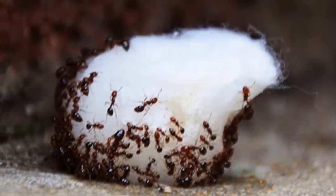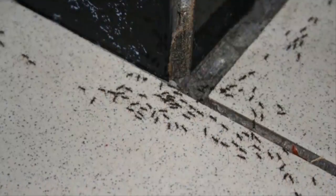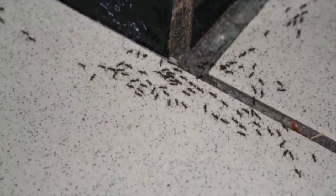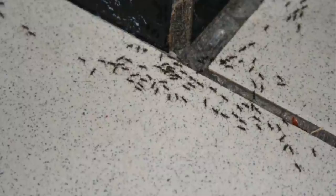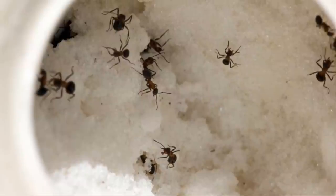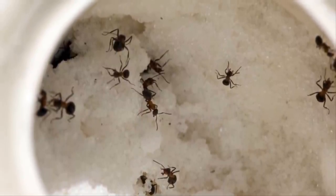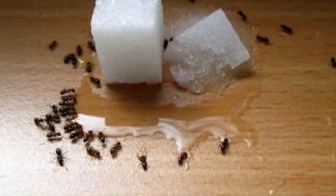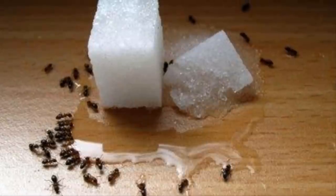When you see what she did, you'll be asking yourself how you hadn't thought of this trick before. She decided to take matters into her own hands to get rid of the sugar ants that were always ruining her dinner parties. Luckily, it didn't involve calling an expensive exterminator. If sugar ants are a constant problem in your home too, you're going to want to give this woman's easy DIY trick a shot.